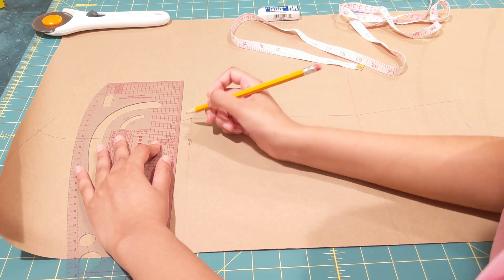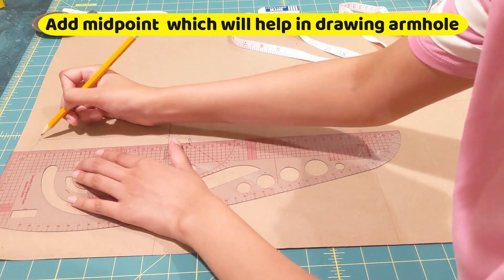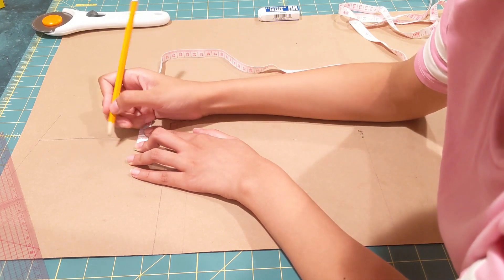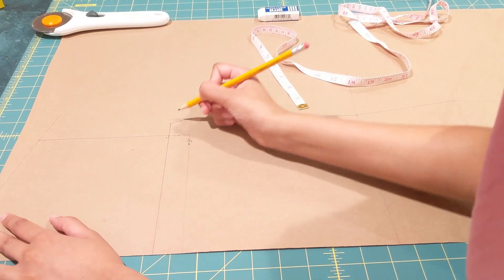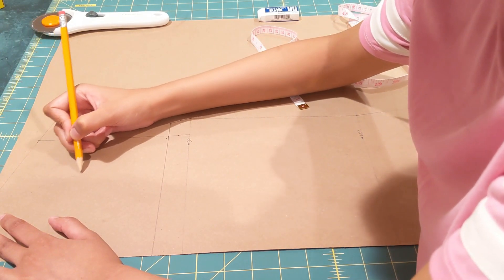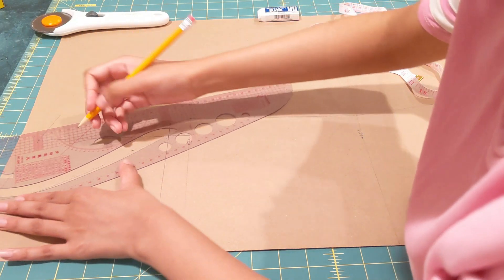Now I'm going to add a midpoint and mark one inch from our shoulder line, one inch within — this will help give shape to the armhole. I'm drawing a free curve, and later I found my free curve wasn't working well, so I went ahead and used a scale for it.